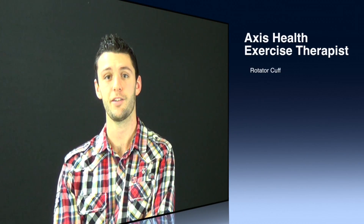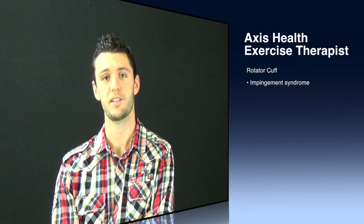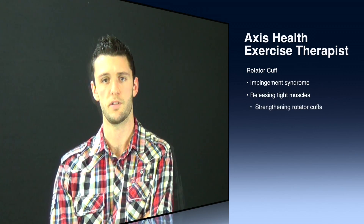Hey guys, it's Anthony again from Axis Health. I'm one of the exercise therapists here and I'm going to educate you a little bit about impingement syndrome today.